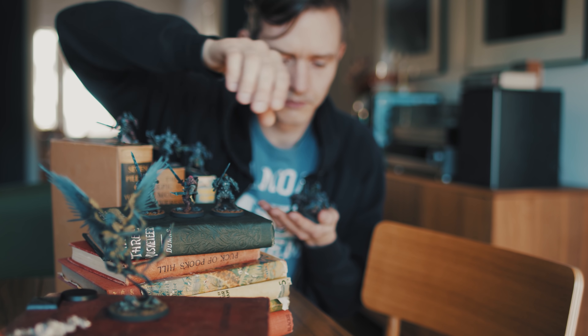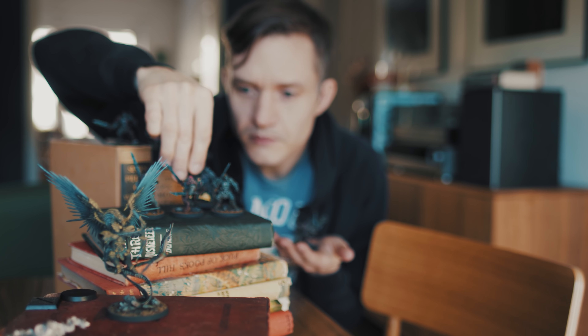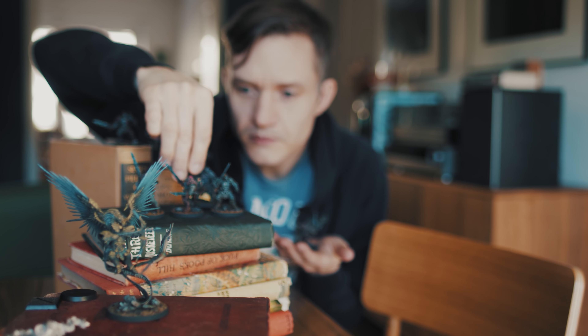But the base is no mere miniature crutch. It can also bring your entire army together visually and help tell the story of your army. I use a story-based approach when painting miniatures — I've talked about that in previous videos — and I believe this story is not only the foundation of my colour scheme, but the feel of the miniature in its entirety.